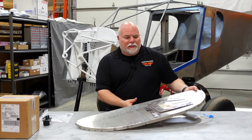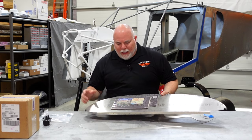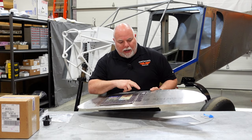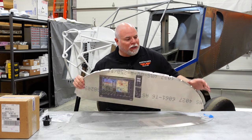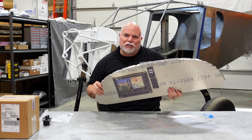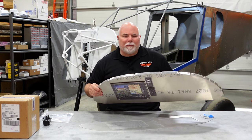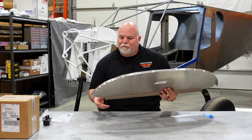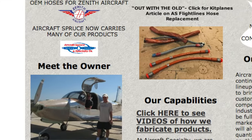Hey guys, Adam here in the Arrowworks workshop. I want to bring you up to speed on what's going on with the panel. My basic panel consists of a Dynon 10-inch screen, radio and intercom, and an iPad over here. One thing you'll probably notice if you're building a Zenith is that the instrument panel they provide is not super stiff - it's kind of flexy and probably meant to be beefed up from the backside. So I contacted Steve at Aircraft Specialty.